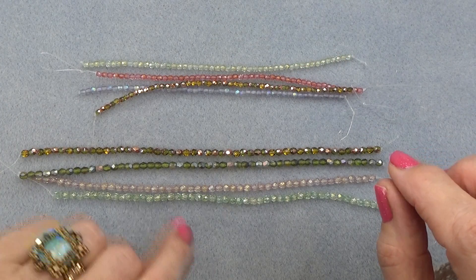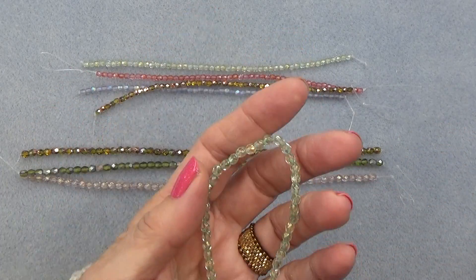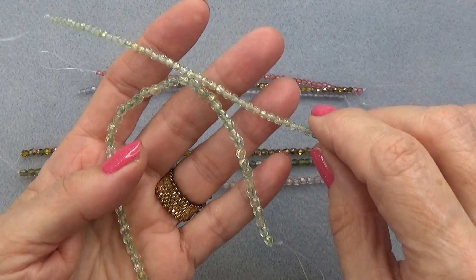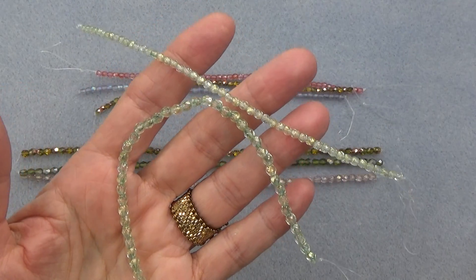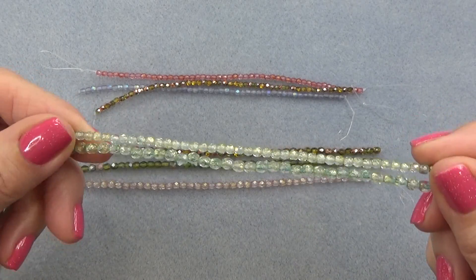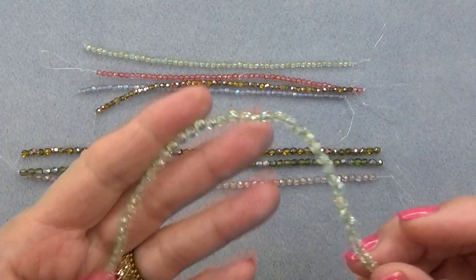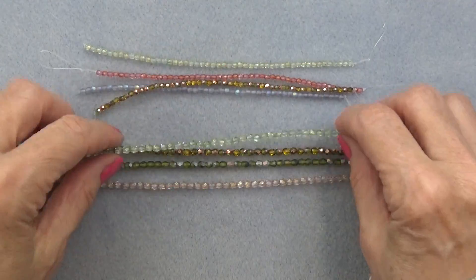And we have gold sage luster — in the 4mm as well as the 3mm. So you've got the same bead in two different sizes, which I love. It's like instant jewelry right there when you have two beads in different sizes of the same color. Gorgeous. Love.